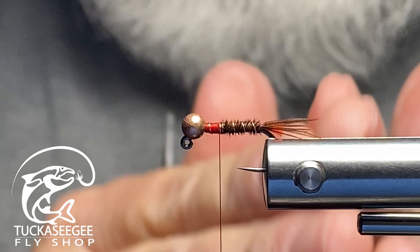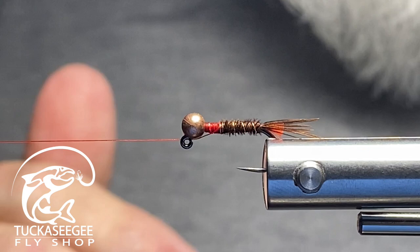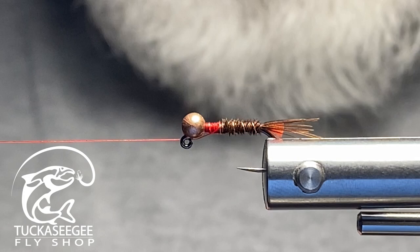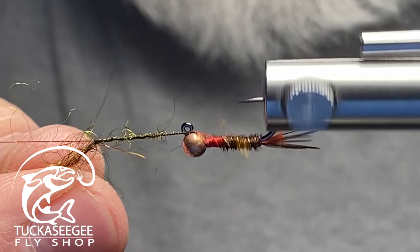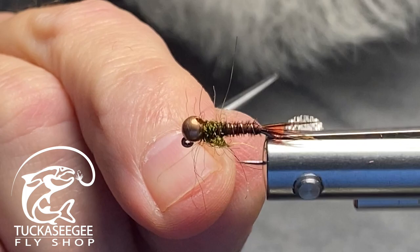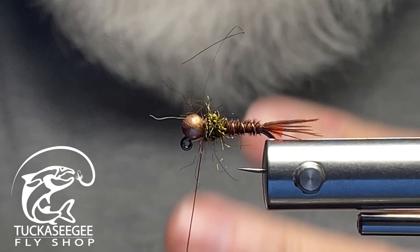This is where we deviate from the original pattern — I'm not going to put a wing case on this. I bring my thread to my bobbin cradle and use some peacock dubbing. I love these long fibers; they have a little flash material in them and give a nice buggy look. I spin this onto my thread, controlling the thickness with my fingers, then wrap it onto the thorax. If you don't want it as buggy, just give it a haircut — but I like mine buggy.